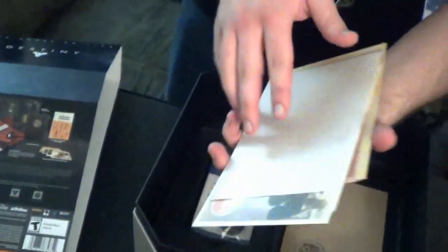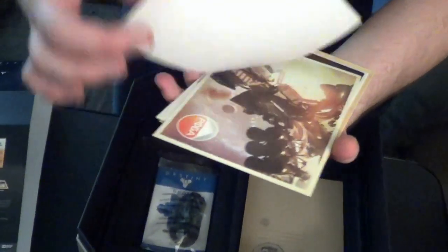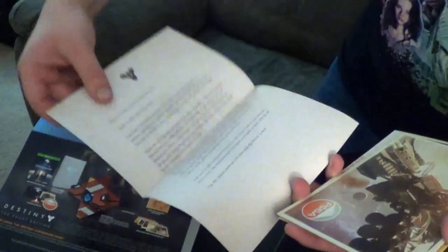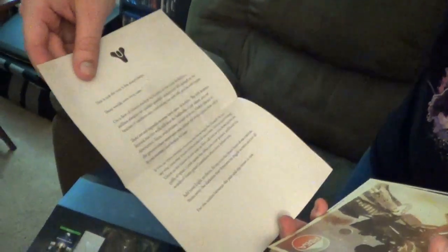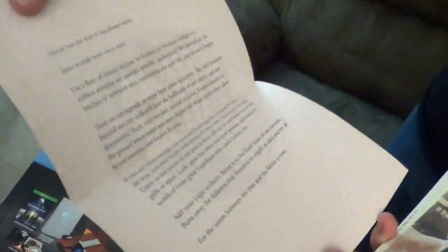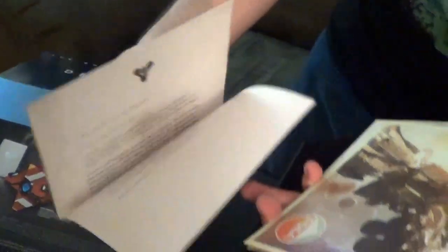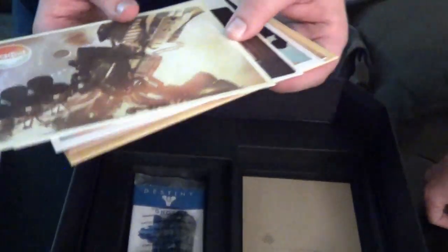We got some other really cool stuff in here. Let's just check it out really quickly for you guys, we won't spend too much time on it. So this is a letter — it looks like it's from Bungie, and it looks like it's actually written within the universe. So maybe by a character we haven't met yet, or briefly met if we played the beta. We've got some postcards — they're postcards as if, you know, in-universe context.